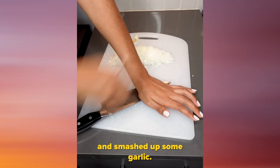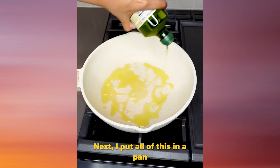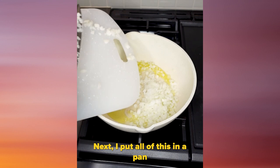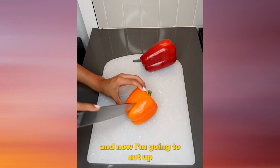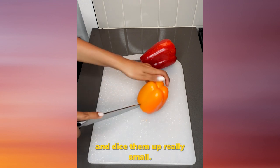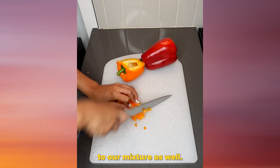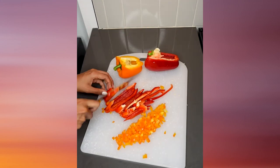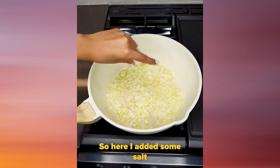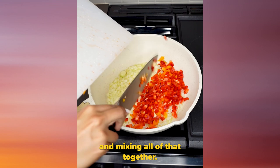I'm gonna chop up some onions and smash down some garlic — I hit my hand there, that was not smart. I put all of this in a pan where I added some oil: the onions, the garlic. Then I'm gonna cut up some bell peppers and dice them really small and add that to our mixture as well. I added some salt and mixed all of that together.